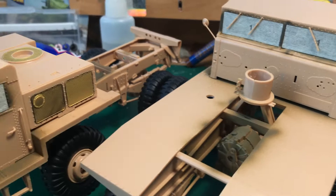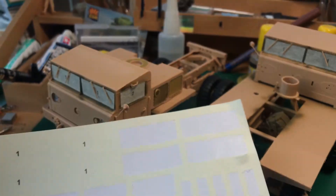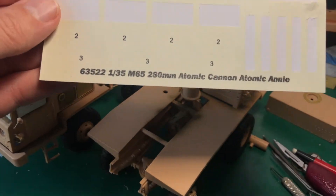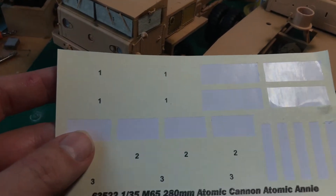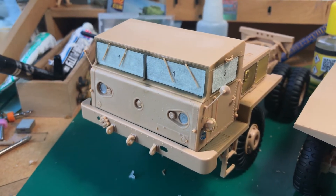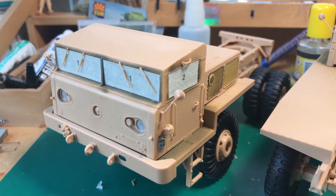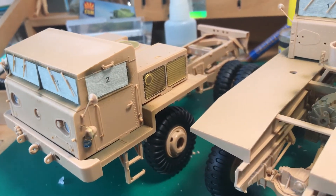They are provided with the kit — these are the stickers for masking the windows. They are nicely numbered and it's very easy to apply them. As you can see I've also put on the windscreen wipers. That's a bit of a test to see if I can remove the masking tape after I paint the tractors.